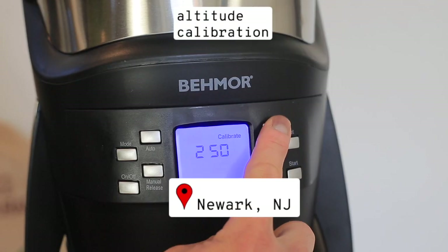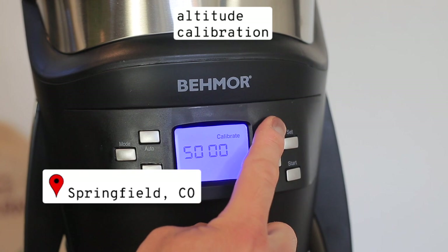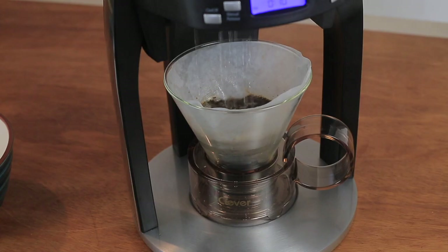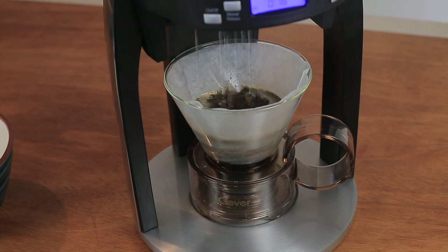Since water reacts to heat differently at different altitudes, it makes sense that the Brazen has a setting for what altitude you are brewing your coffee at. The manual release feature basically turns your Brazen into a fancy water boiler, allowing you to remove the basket and brew with the manual brewer of your choice. The Brazen also comes with some basic but much appreciated features like an autobrew timer and a good old digital clock.